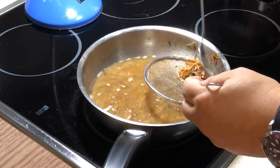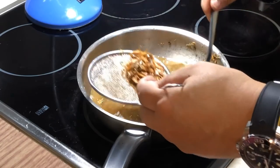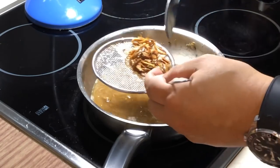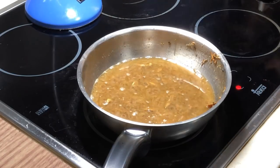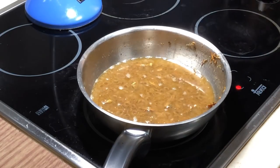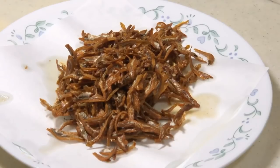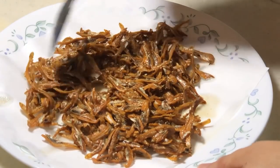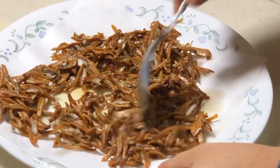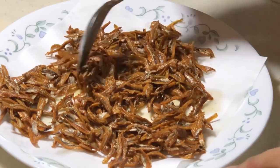See how simple it is to deep-fry anchovies! Here are our anchovies. Put them on top of the oil-absorbing paper and let them soak up the excess oil for a couple of minutes, then it's done. Thank you very much!